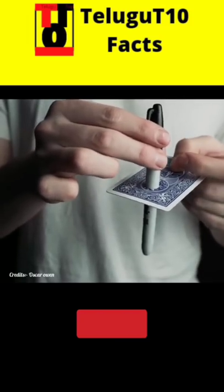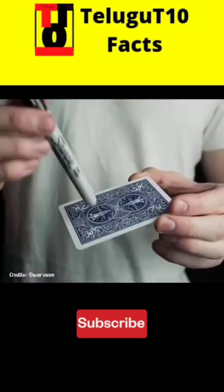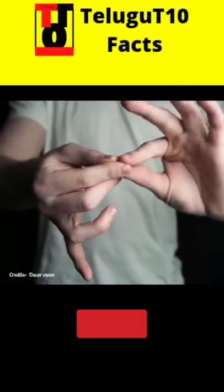Then, you can use these cards to draw your fingers to attach it to the hole. Next, you have to use this card and use it 20 days, and the pin will be able to close the pin.